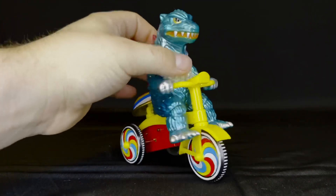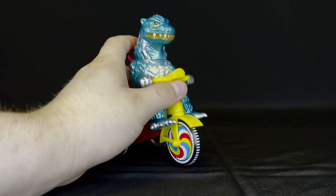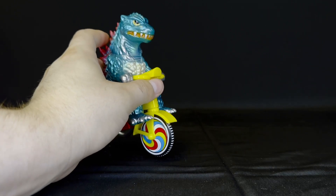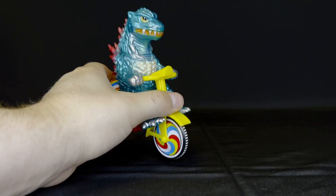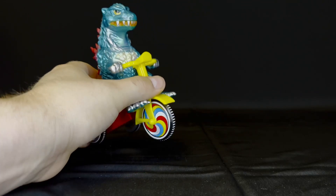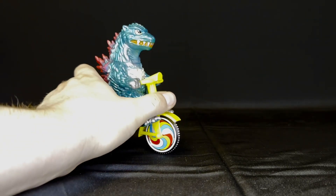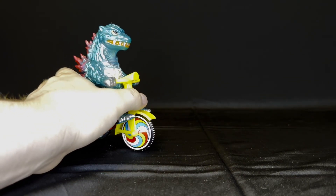It's a very interesting small little figure, but I feel like newer Sofubi collectors or even beginning Godzilla collectors don't know about these. They're a very unique piece, and I definitely recommend getting this early on. So let's look at some size comparisons just to show you guys how adorable this little tricycle is.